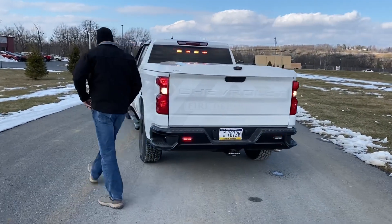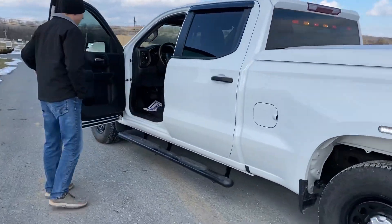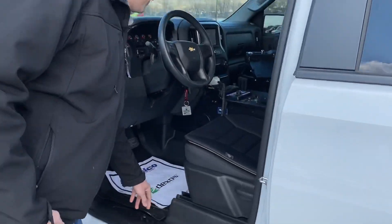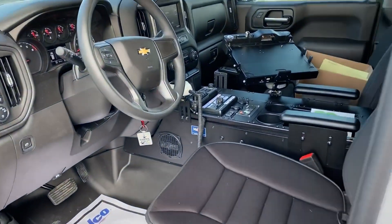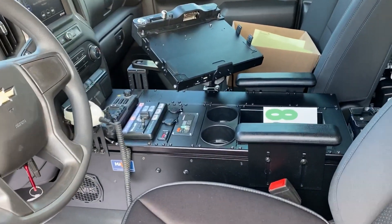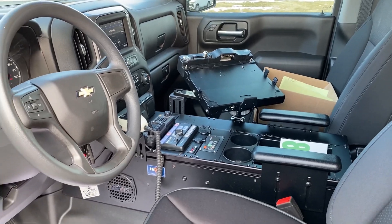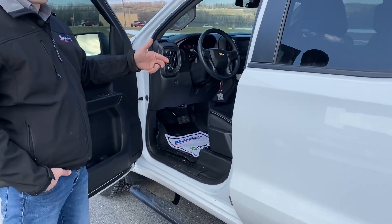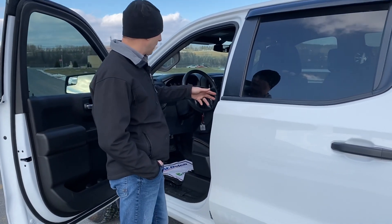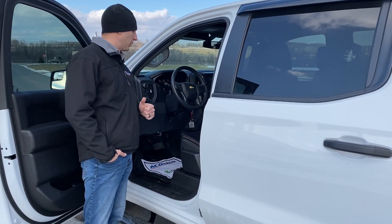Walking around to the inside of the vehicle, we have our vehicle-specific console molded into the dash from Havis. We have the wheel and siren controller, Xantrex inverter, two cup holders, some armrest, and an accessory pocket in there as well, along with the customer-supplied radio that we installed.